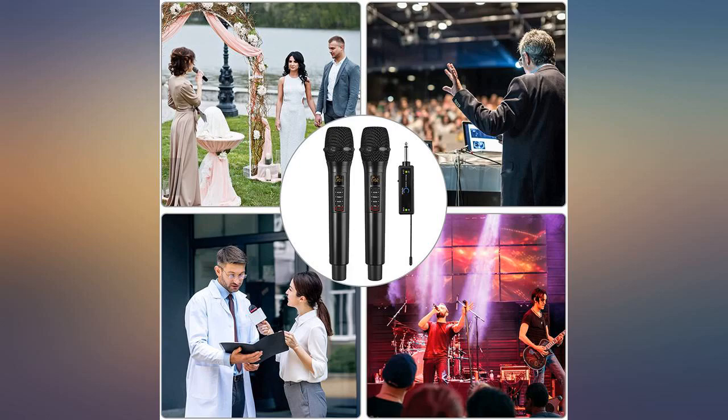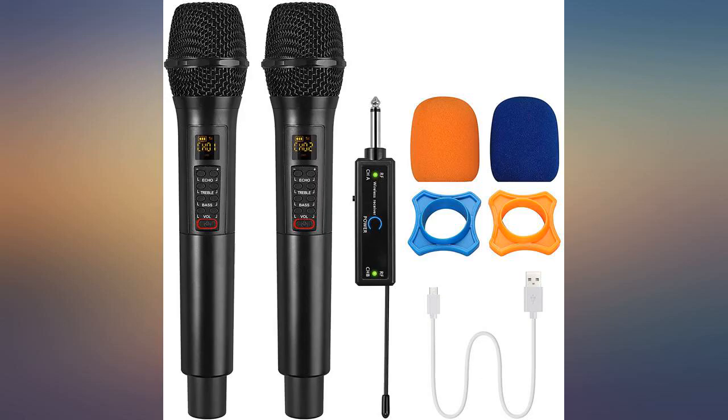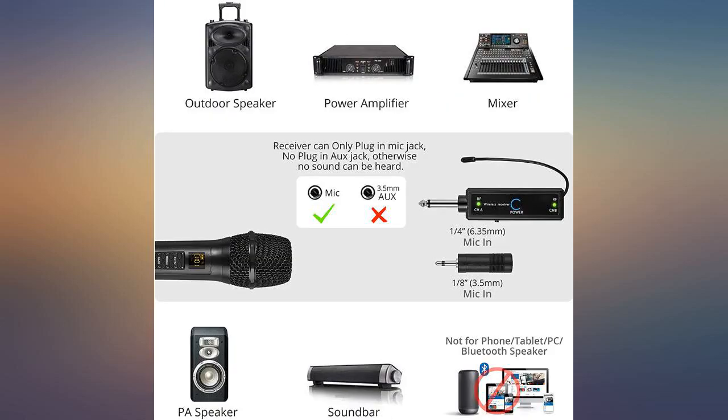I have it hooked up to my diamond box XPA — it sounds good. It was extremely easy to set up, with great sound quality and very clear audio.